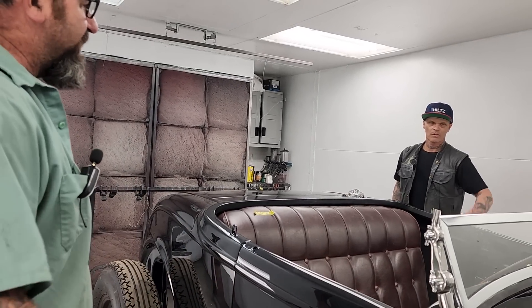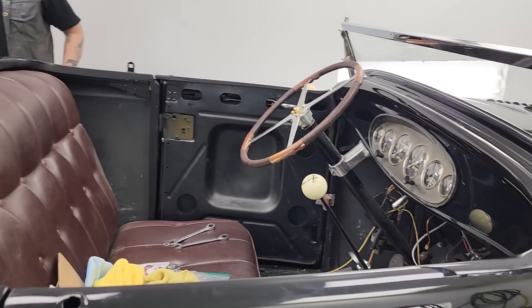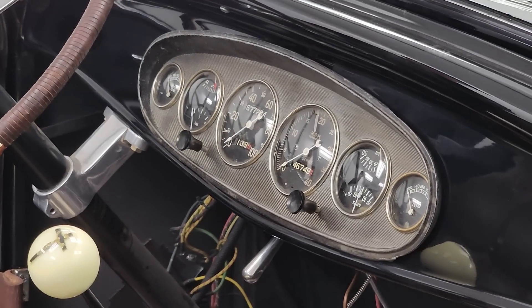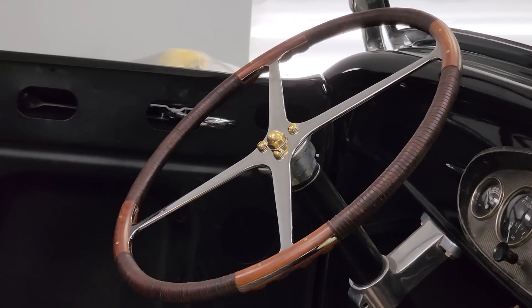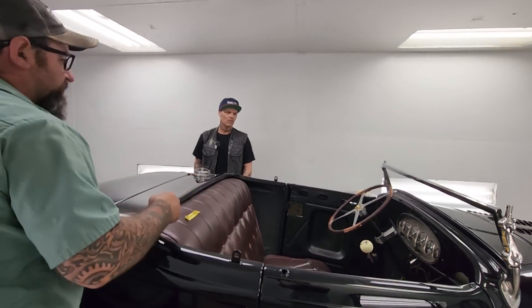I do love the dash gauge setup in this thing. This car had real plain-jane store-bought gauges, but the customer found an original set with really old gauges. I like the steering wheel too — it was made out west. It's a beautiful steering wheel — a piece of artwork. It's all brass rivets.